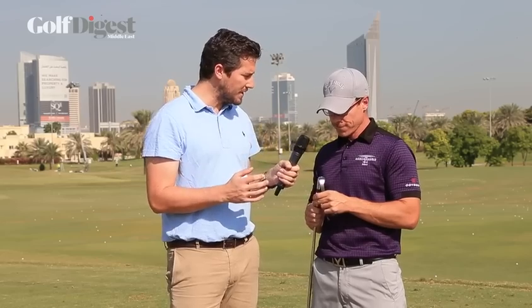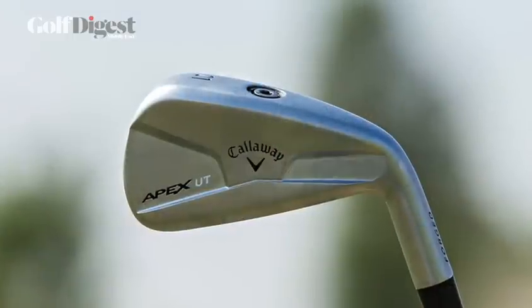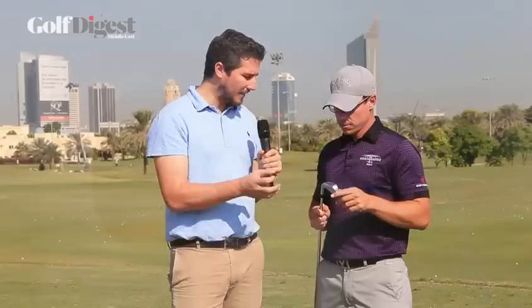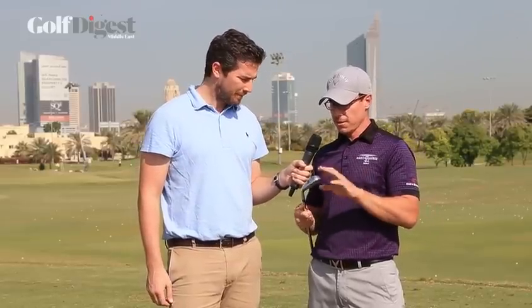We noticed that there's no cavity back on this iron, and that would probably seem to suggest it would be aimed at a low handicap player, but it's actually got quite a wide bottom edge. It looks quite forgiving when you set up to the ball — surely a mid-handicapper could get on quite fine with this club. Oh, absolutely. The no cavity comes from that hollow body construction, that's why we're getting the width of the sole and the width of the club itself, so there is a lot of forgiveness in this. It is for players looking to use it off the tee and to replace a hybrid from the fairway.